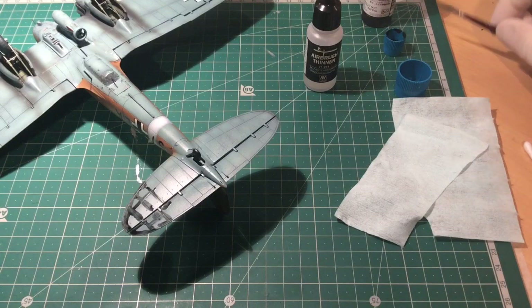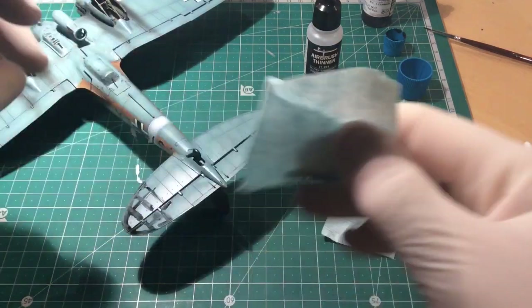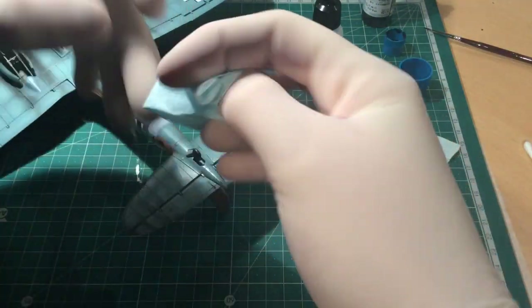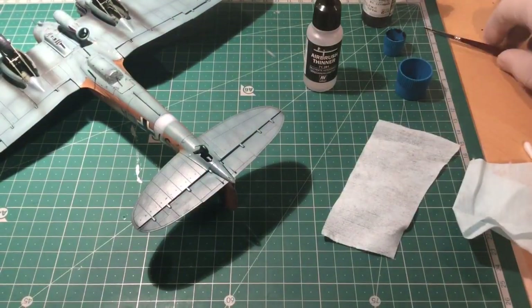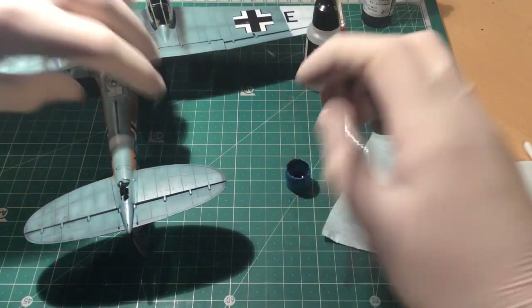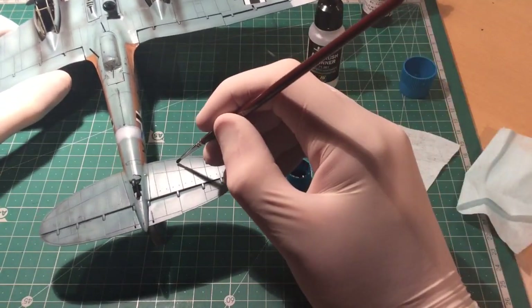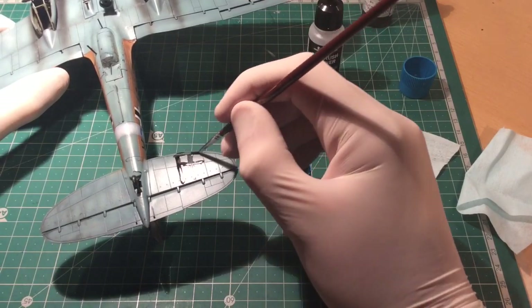Then what I've been doing is wiping off the majority of the excess with a cloth after about 30 seconds or so. It takes the majority off but still leaves enough there to make a panel line accent. Then leave it to dry a little bit more while working on the other side.